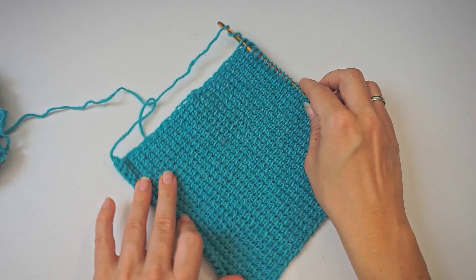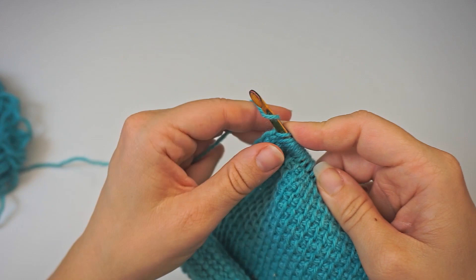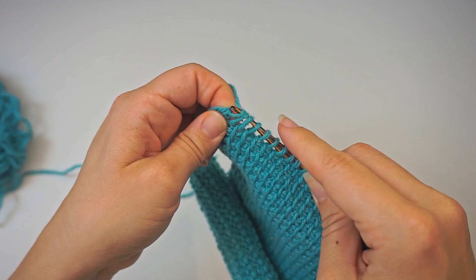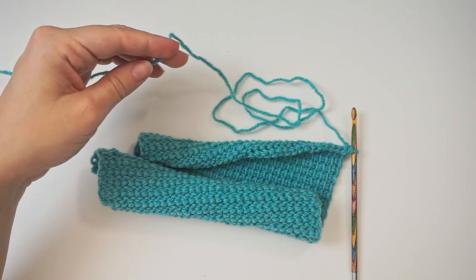After I'm done with the 26 rows, I will now make the final return row. I just do that the same way as all the other ones — the first one, and then two together, and two together, all the way back. And then we are ready to cut the yarn. Just leave a bit of a tail because we need some extra to sew it up. Then pull through.